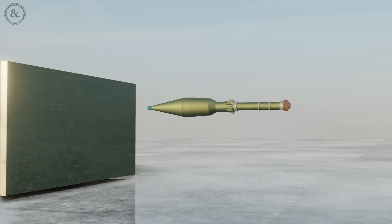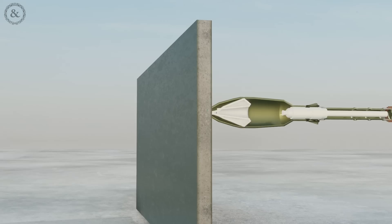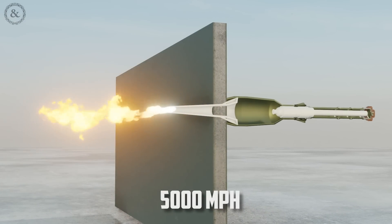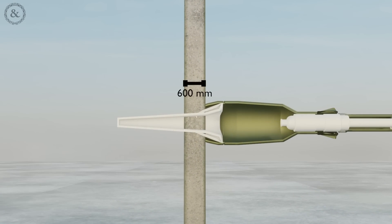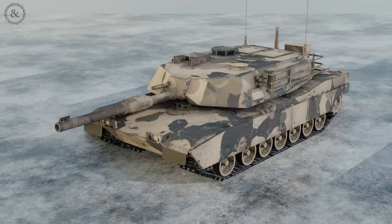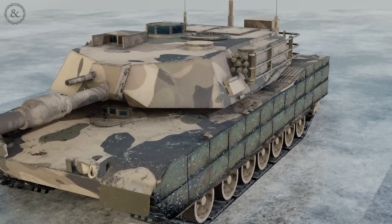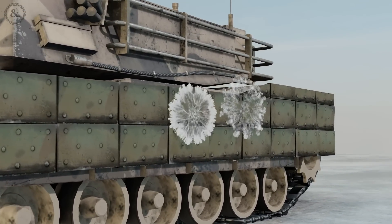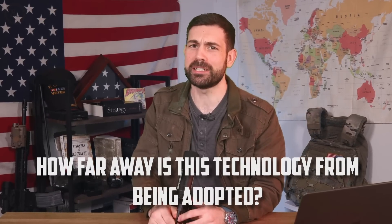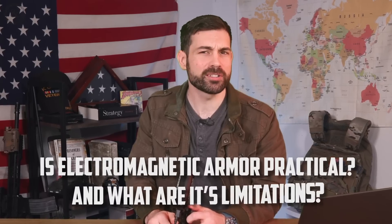Conventional armor offers only limited protection against RPGs and shape charges that shoot out a jet of hot copper at 5,000 miles per hour. It can penetrate around 600 millimeters of your tank armor, which means you need heavy, thick armor all around your tank. Meanwhile, electromagnetic armor would reduce your tank's total weight and give you the ability to stop multiple hits. So, how far away is this technology from being really adopted? Is electromagnetic armor practical, and what are its limitations?